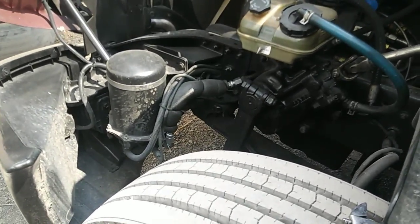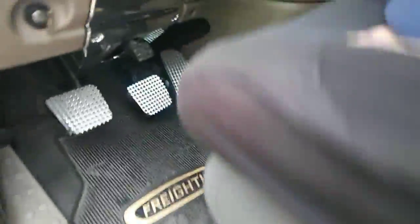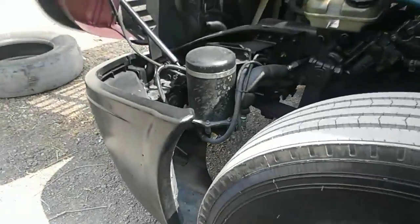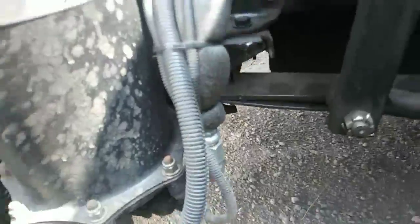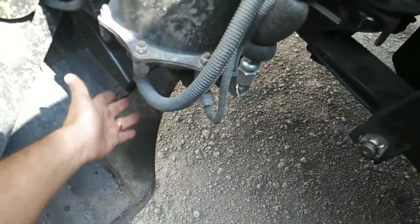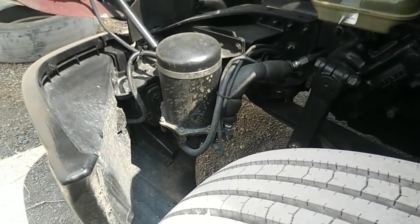Say you're driving down the road or you come to a complete stop and your air gauges are not charging all the way, and you can hear the air leak coming out of the air dryer. Nine out of ten times it's gonna be leaking from down here at the bottom, and your truck just won't go because it's leaking so much air.